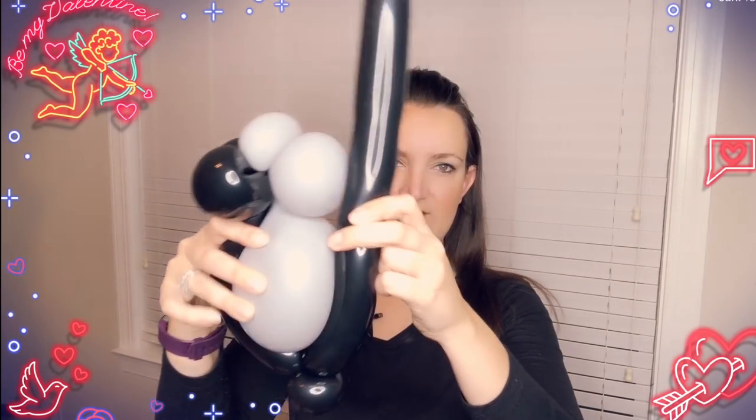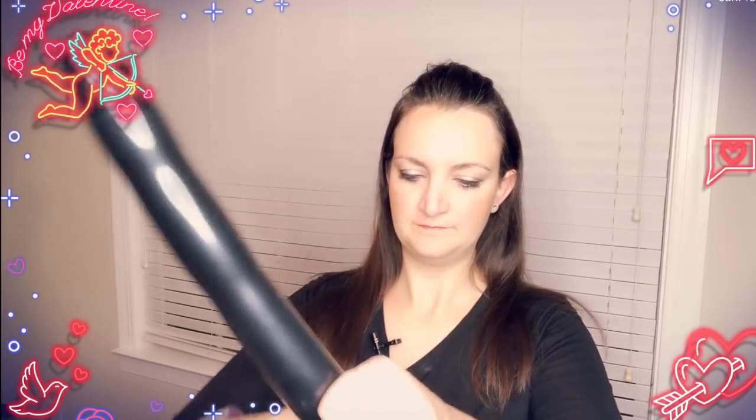This bigger round is going to be like his tummy — a big cute chibi gorilla style. Come down the back of the gorilla and make a twist roughly where the balloon hits the bottom of the five-inch round, then do two pinch twists there — those are going to be his hands or feet. Eyeball where the balloon comes back up into the neck, twist it off, and twist it into the head.